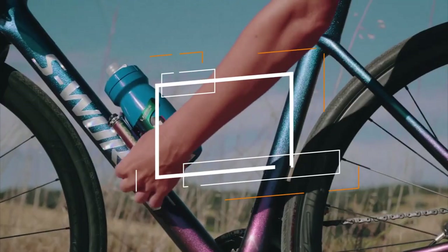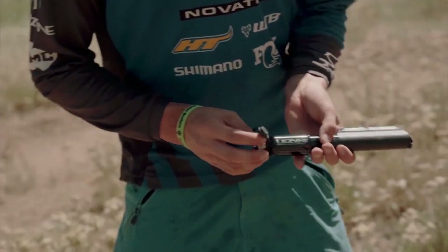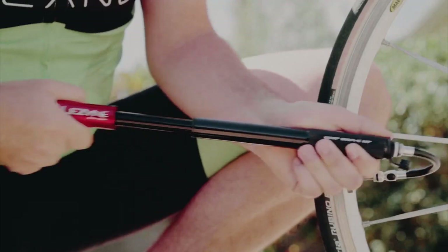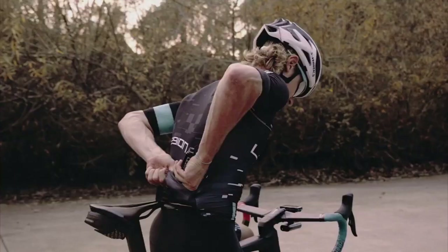Top choices for best bike pumps in 2023. Welcome back everyone. We're once again here with an exciting video of the best six bike pump products. To make your finding easier, if you want to know more about the products, head over to the description for the latest cost and information.